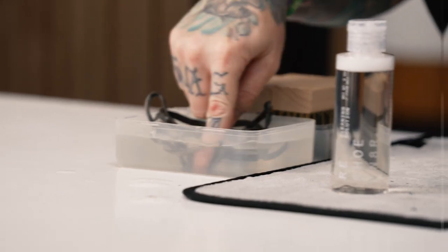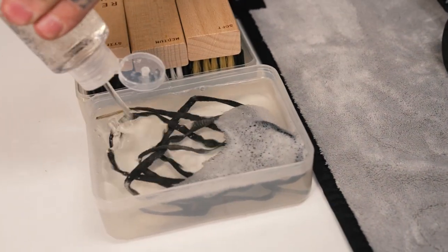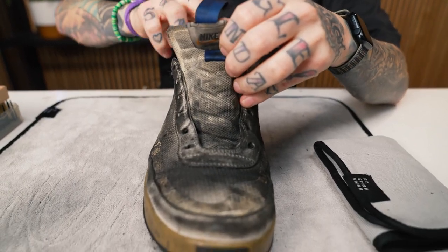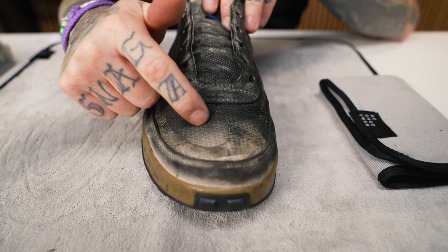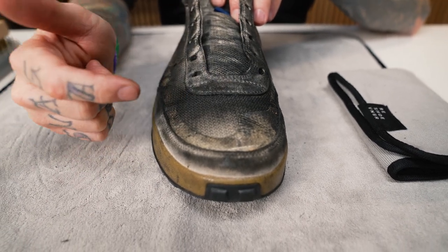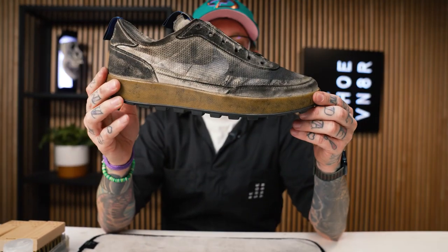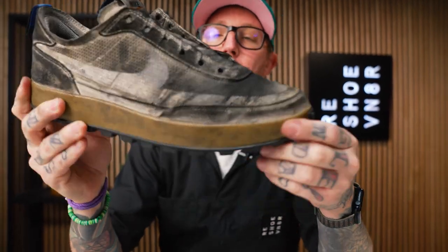I'm going to drop these into the bowl of water so they can soak throughout this entire cleaning. Next, we're going to use two squirts of solution into the bowl of water. Next step is to insert the adjustable shoe tree into the sneaker. These are a size 12, so we're going to adjust it to size. The purpose of the shoe tree is to give you a nice hard surface so you can use as much pressure as you need into the toe box of the sneaker, and it also helps reshape the sneaker and alleviate creasing around the toe box.